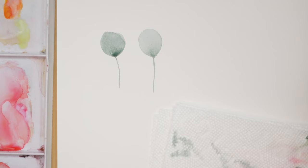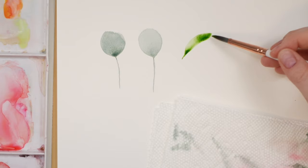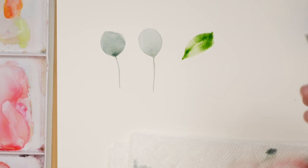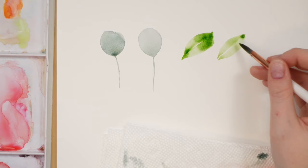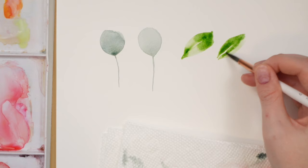You can run into this problem when doing leaves. Grabbing some sap green — with light pressure, heavy pressure, light pressure — see where it ends off? You get a pool at the end. Light pressure, heavy pressure, light pressure — you're dragging all that water to one end of the leaf. When it dries, I'll let that one dry to show you, and you'll see a pool. Now I'll show you how to do it properly on cheaper paper.